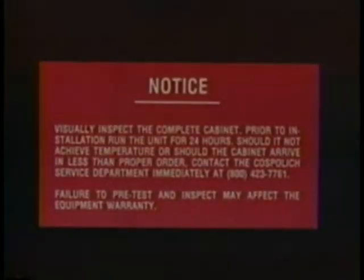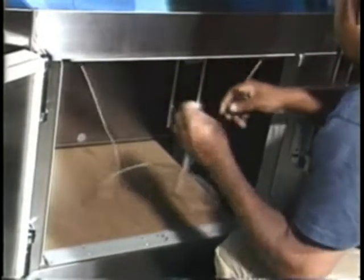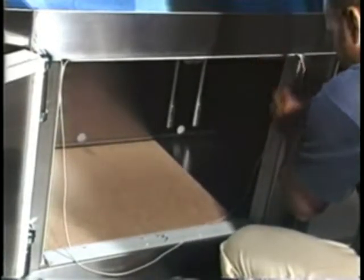Step 2. Get ready to run the unit before disassembly. But first, open the doors and cut the tie wraps holding the door heater wires. Install those heater wires around the perimeter of the doors.